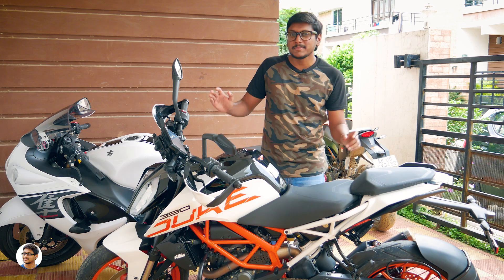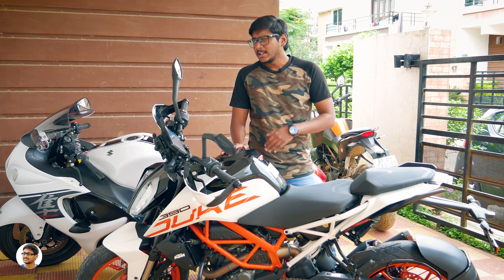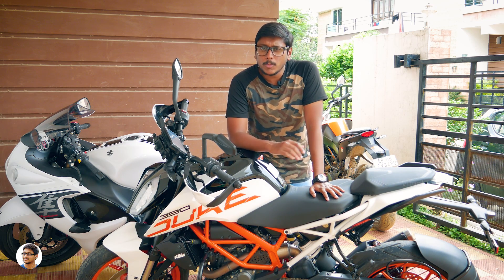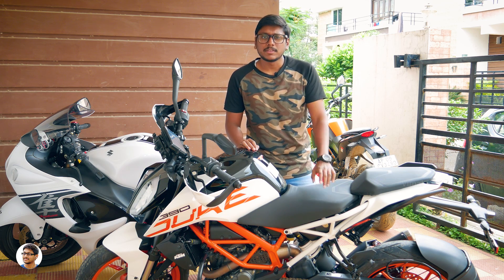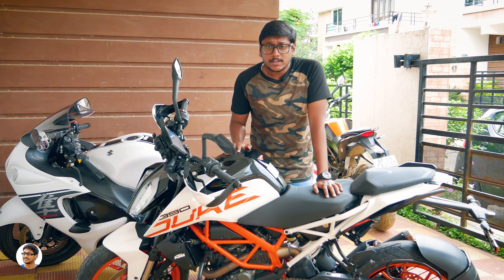So this is my new bike — KTM Duke 390 2018 edition! Initially I wanted to go with BMW's G310R, that newly launched BMW bike, but there was no BMW showroom in Hyderabad. The nearest was in Pune or Bangalore, making it nearly impossible to go there every time for servicing. That's why I dropped that option. The second bike that got the highest votes from you guys was the Duke 390.